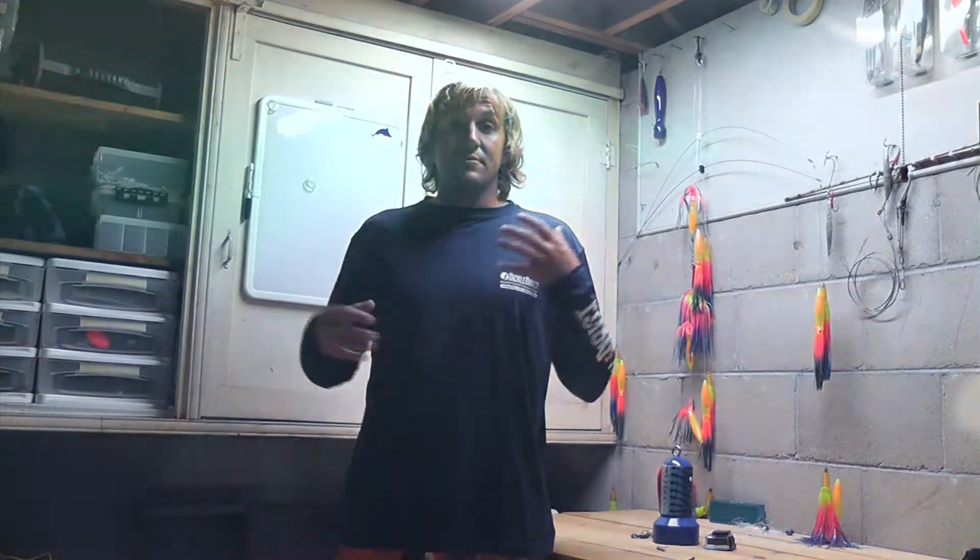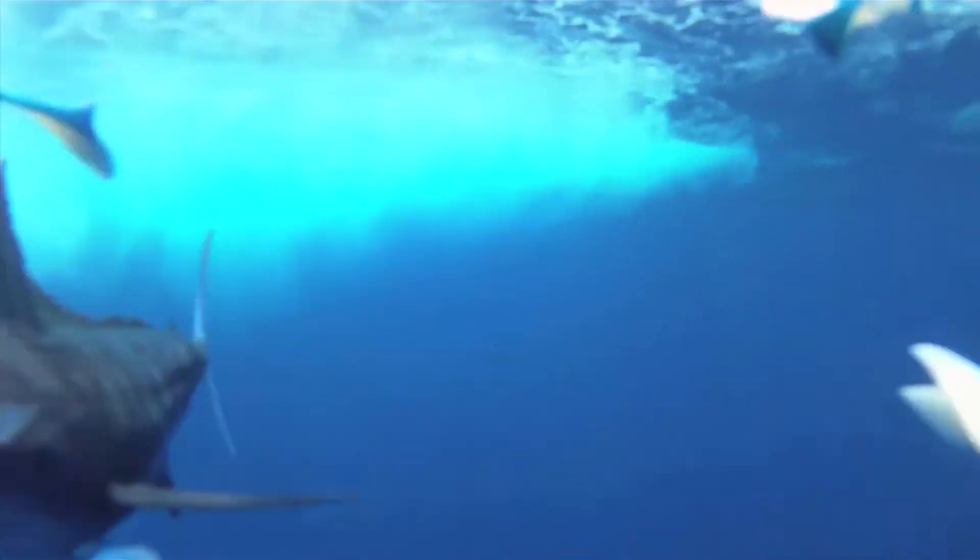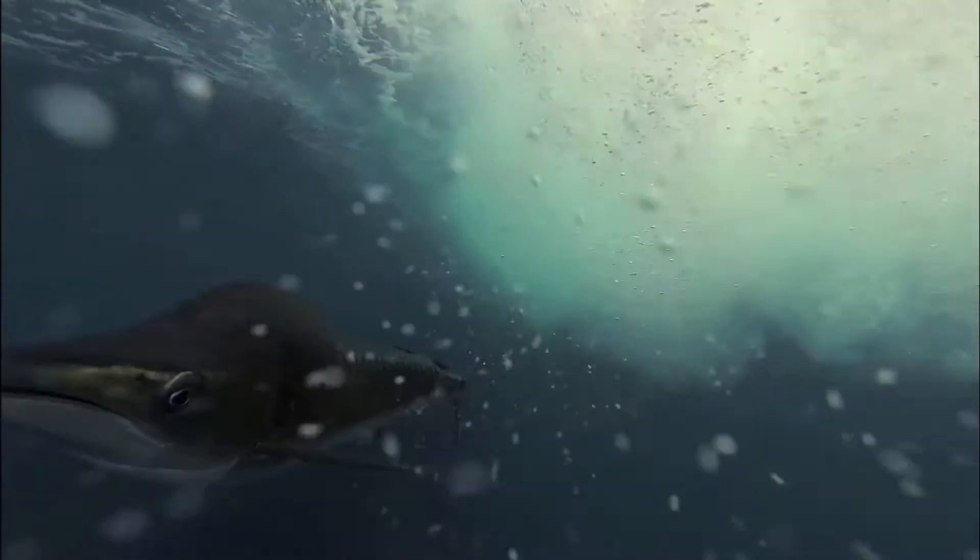Hey everyone. I'm Captain Ricky Wheeler and I've been getting asked a lot about how I've been getting my underwater dredge cam shots. It really is so simple to do and it produces some of the most amazing shots you'll ever get. Having a marlin or mahi in your dredge trying to eat the baits — pretty amazing to get that eye-to-eye shot.